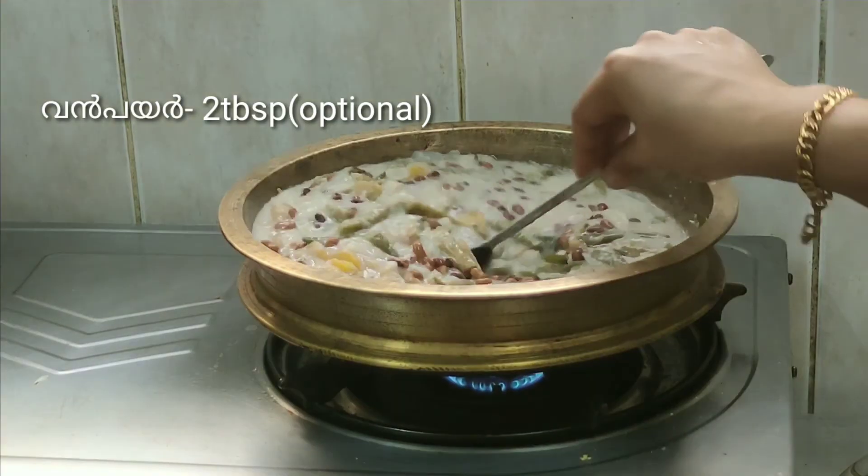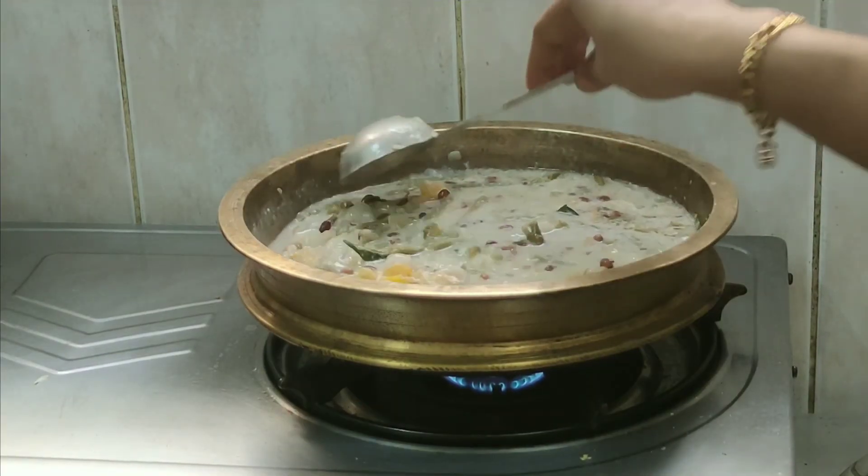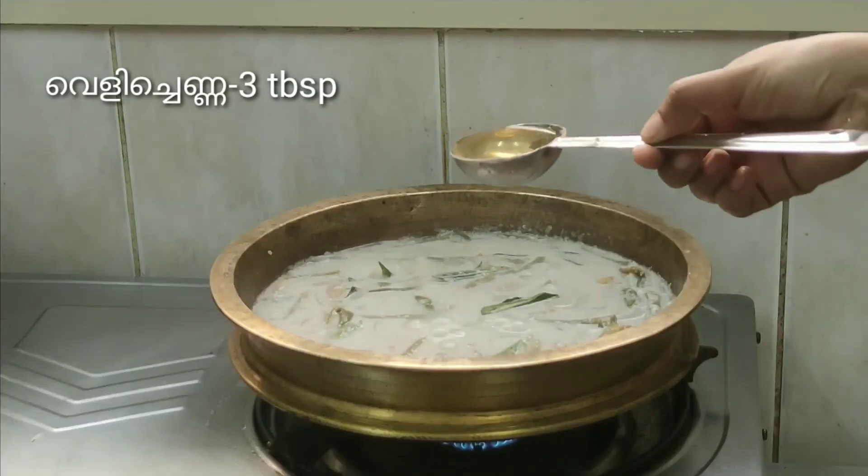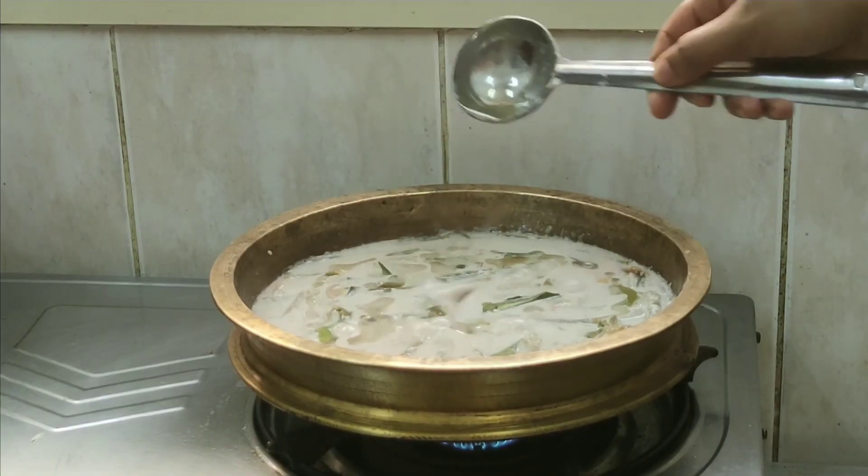Now we are done and we will make the pan a little bit. We are ready to taste. See you guys!